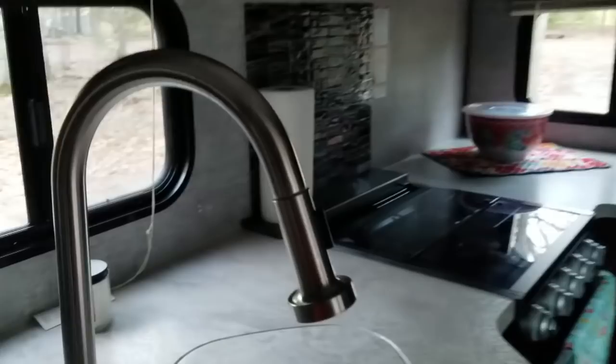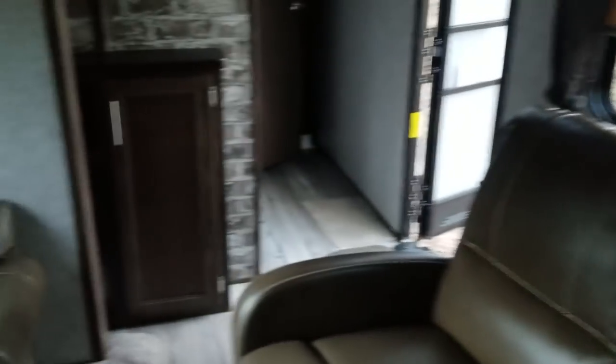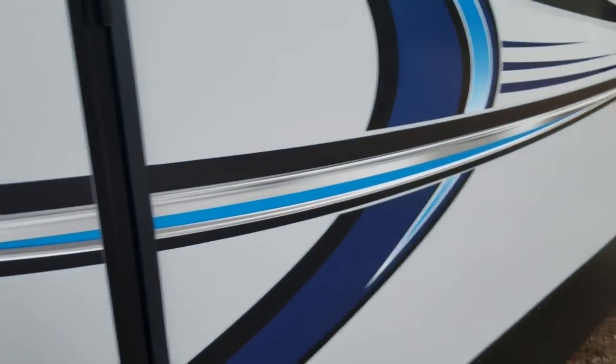Another tip: we found that putting little rubber mats — the kind you can get at Walmart — inside the cabinets and on shelves makes a huge difference when towing. Your stuff doesn't slide around nearly as bad. We've got them stashed everywhere in there.